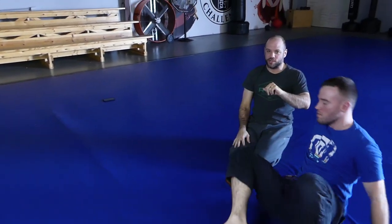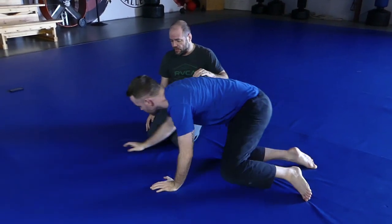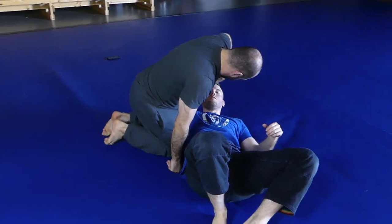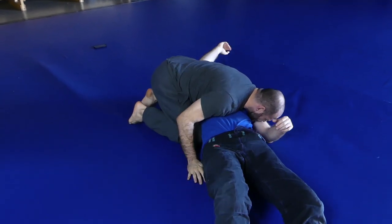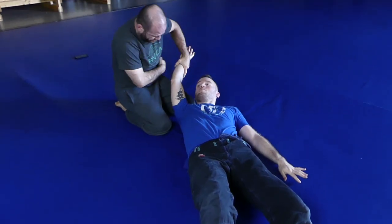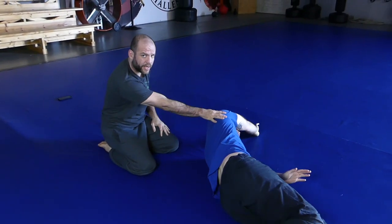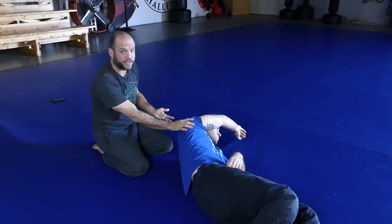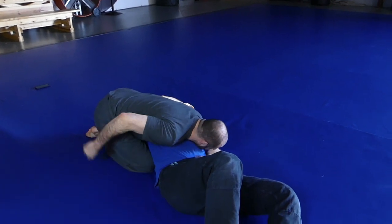This is a can crusher — that's what we call this, the 'dars,' in the tip planet system. The way we do it: we have side control, we've already got the trap on the arm, and I bring the hand around to this side. My objective is to use my hip to turn him here. You don't have to have him on his side to finish a dars, but it's way easier if you do. The can crusher normally looks like this — turn this way.